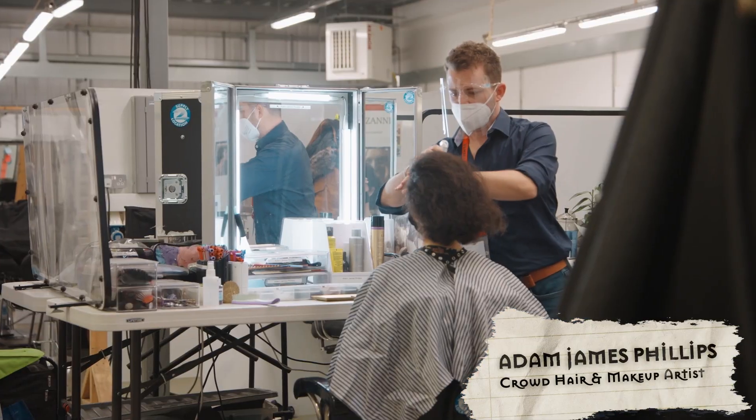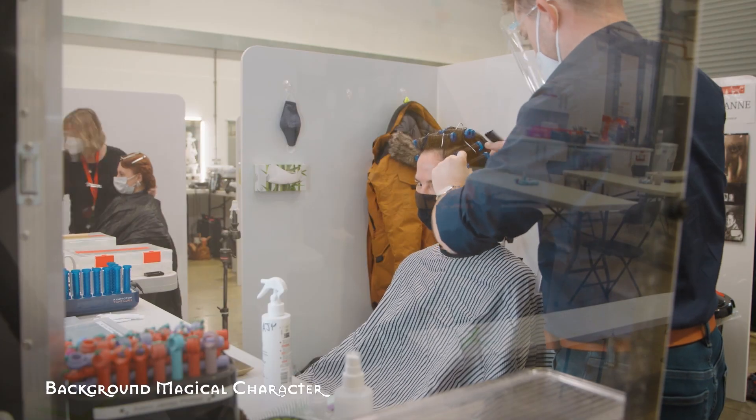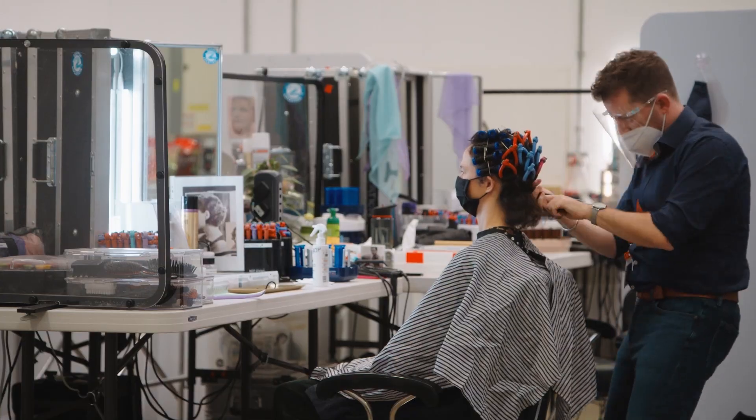My name is Adam James Phillips and I'm here as a crowd hair and makeup artist. We have lots of supporting artists who come in for fittings for their shooting day and we just work out some hairdos that go with our kind of designer's briefs.